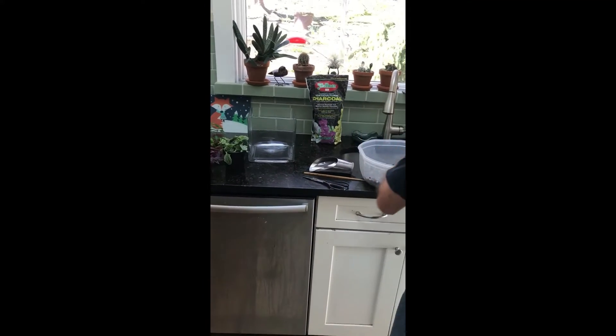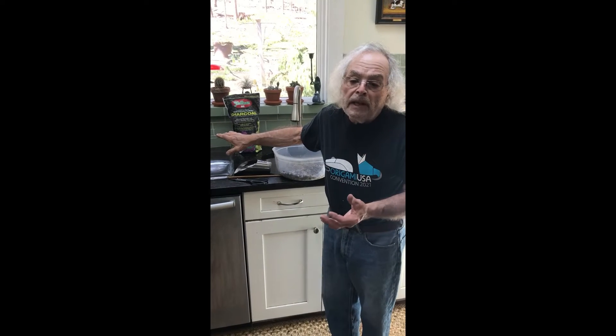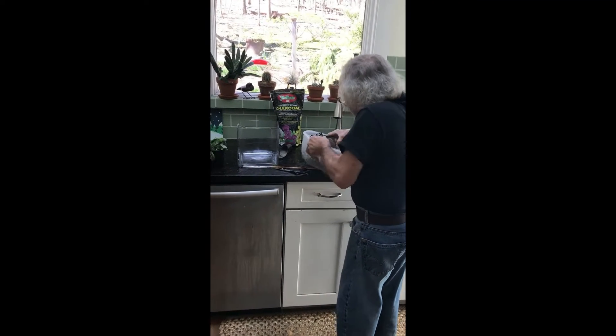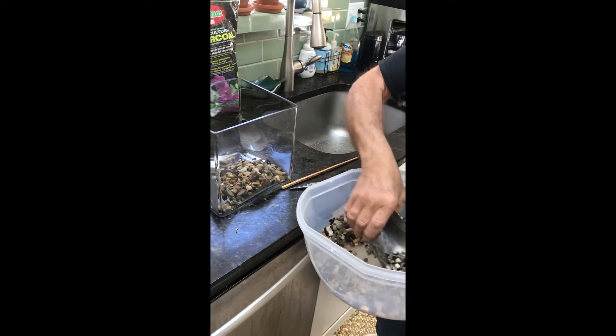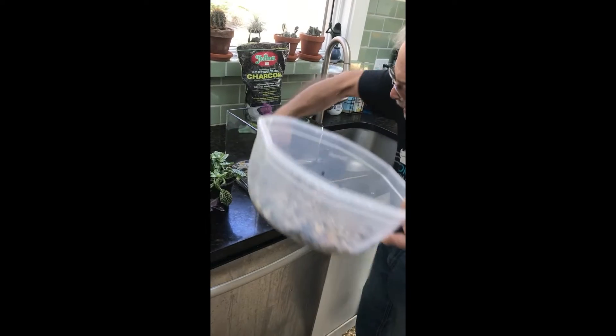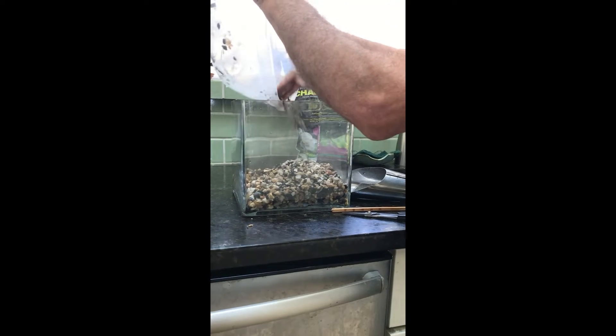Now we're going to put about an inch or so in. The amount of drainage material you put in has to be suitable for the container — a smaller container may only take about a half inch, the fish bowl we showed you earlier probably about three quarters of an inch. For this one I'm going to put about an inch. You see how handy this scoop is. We can distribute it evenly, and there's a little bit of moisture from washing — that's okay. That looks about like an inch.